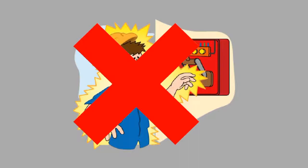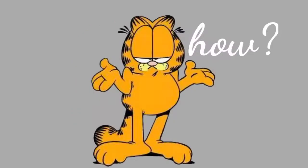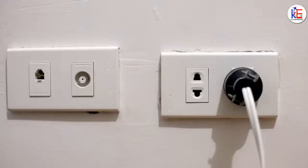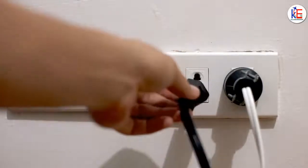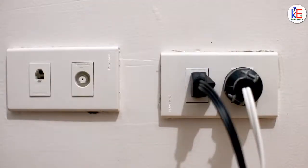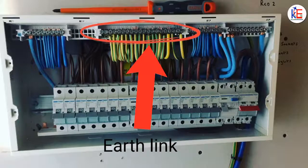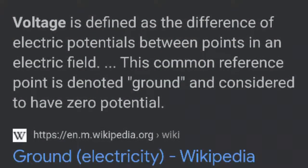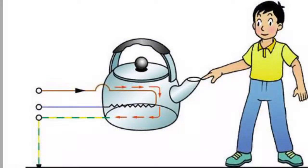The earth wire is there to prevent the user from electrocution in case the wire gets into contact with the appliance due to any fault. The earth wire is connected to the metal casing of the appliance. When the appliance is plugged into the circuit, it makes contact with the earth link on the distribution board. The earth link is connected to a metallic rod planted in soft ground. The ground has a potential of zero.